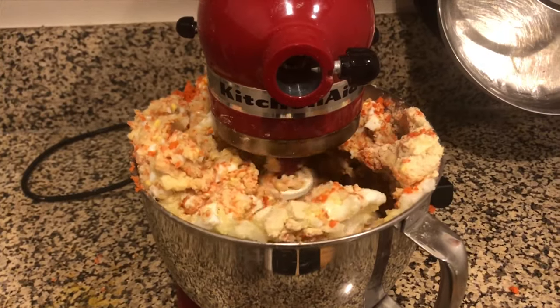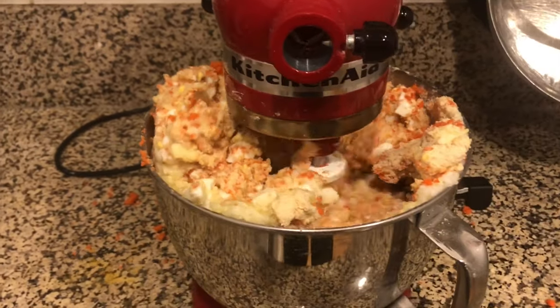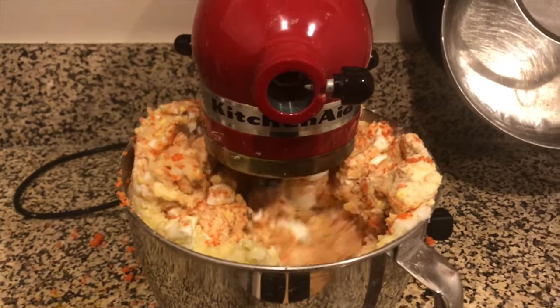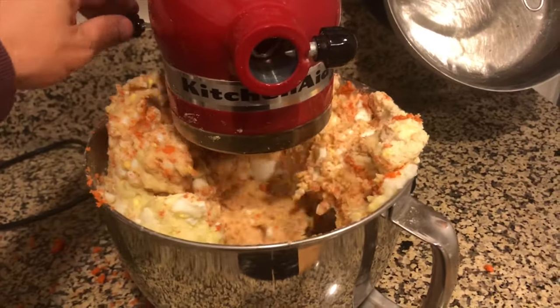Okay, I have overfilled the bowl — I have really overfilled the bowl — but this mixer is killer and it's still really doing its job. I've got a couple more seconds and thank you very much KitchenAid, you guys kick ass.